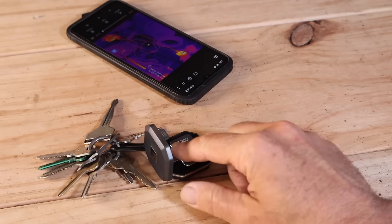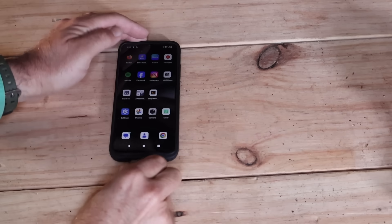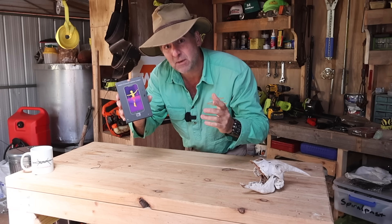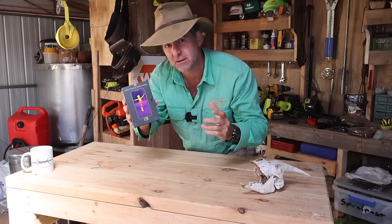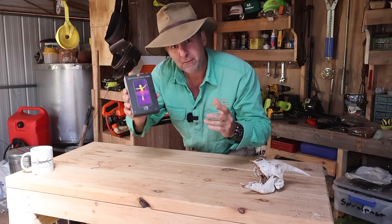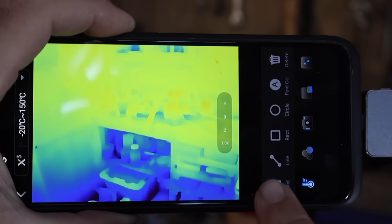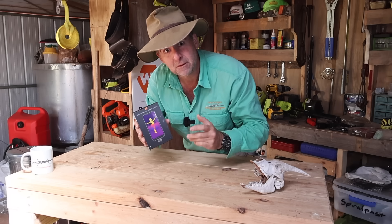Meet the world's second smallest thermal camera — it says that right up there on the front of the box. That's kind of like saying Margot Robbie is the world's second cutest blonde. It's a refreshingly honest bit of marketing from the Chinese. But let's try this out, see what you get in the box, find out how it works, see what it can do for you.